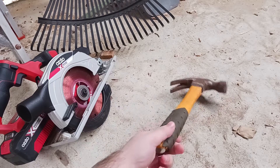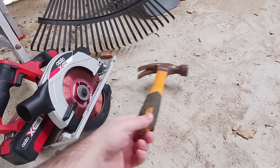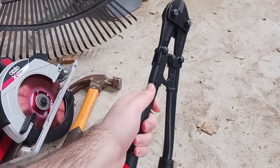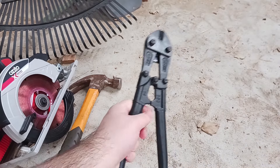The next tool we're going to need is a claw hammer. This will come in very handy to pull out the nails. The next tool we'll need is a pair of bolt cutters. These are just a small pair — you can get huge pairs — and I'll show you why we'll need them, because it makes pulling out the nails just a little bit easier.